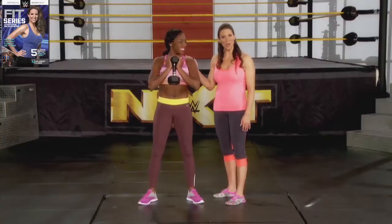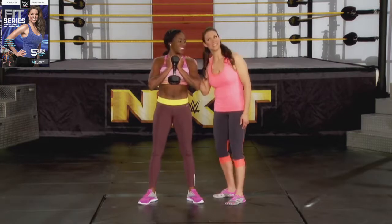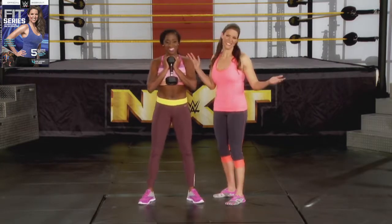Are you ready to do 12 reps? I'm ready. You ready? I'm ready. Let me hear it again. She's ready. Here we go.